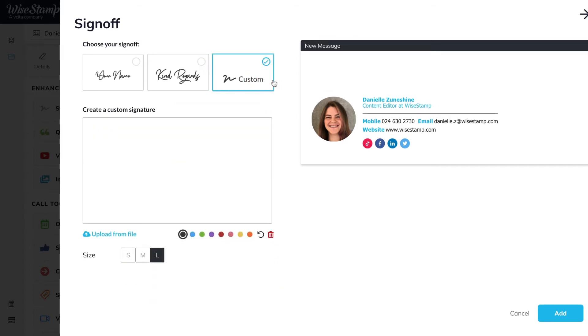In the custom option, you have two ways of adding your personal hand signature. You can either draw it in the draw pad, or if you already have a digital copy of your hand signature on your computer, you can upload that. If you choose to draw your signature using the draw pad, you can select the colour of the signature from the colour palette.